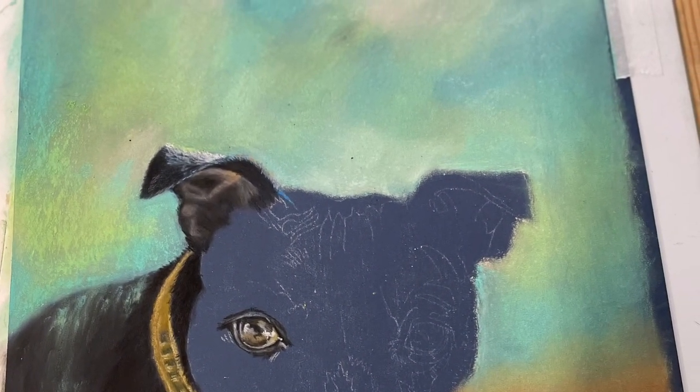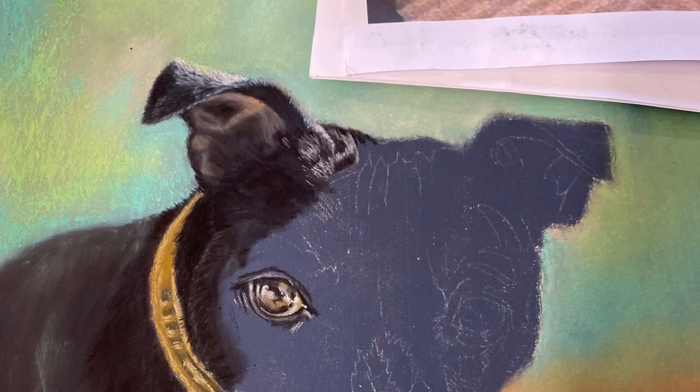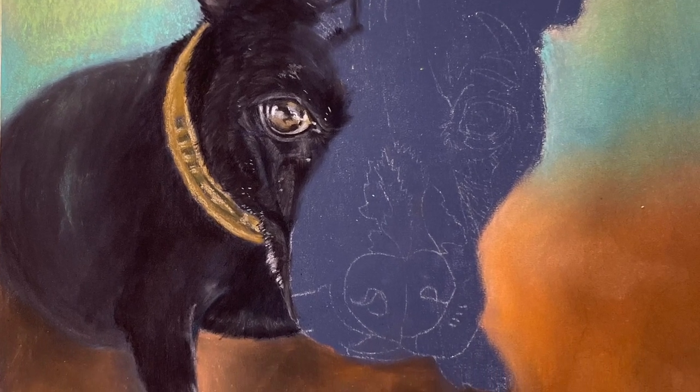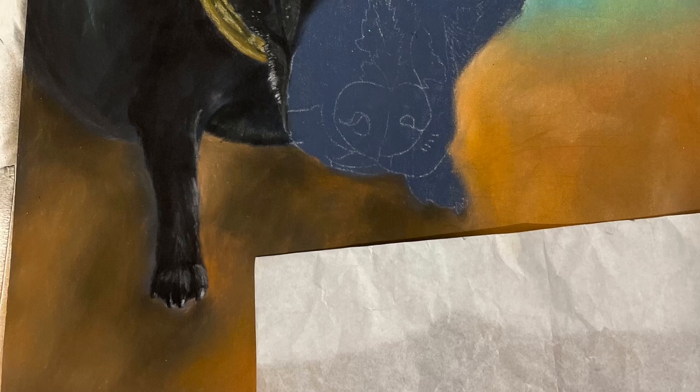Then I added an eye and the ear and worked from left to right. I'm right handed, so that way I don't smudge it everywhere, which is quite easy to do. I do use a piece of paper when I'm working over the top of something I've already painted, as you can see in this way.